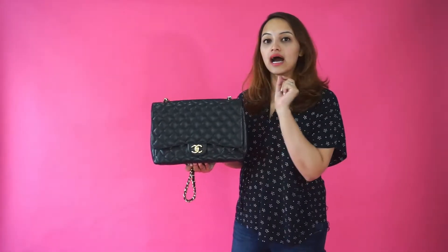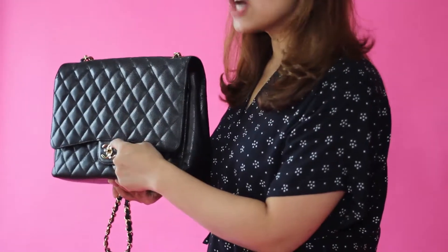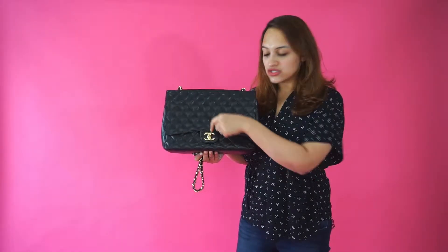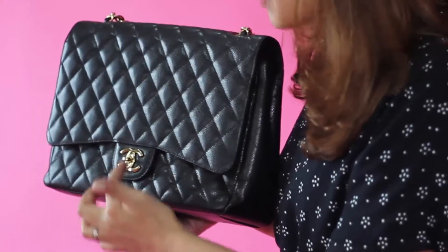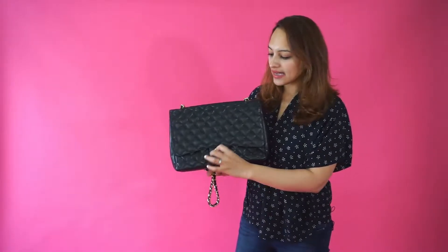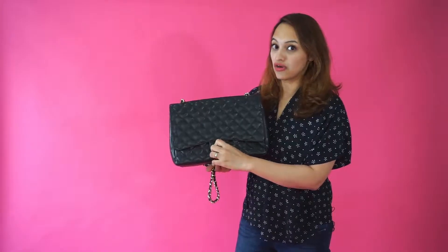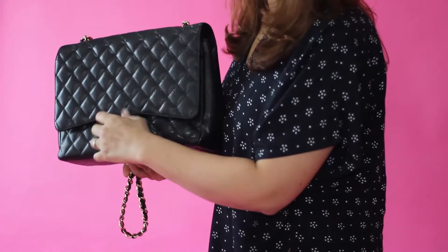The next thing to check is the CC logo. On the top, the left C is overlapping the right C, and on the bottom, the right C is overlapping the left C. Also, the nub on the clasp makes a full circle — if it's ever hard to turn, that's a sign it's a fake.